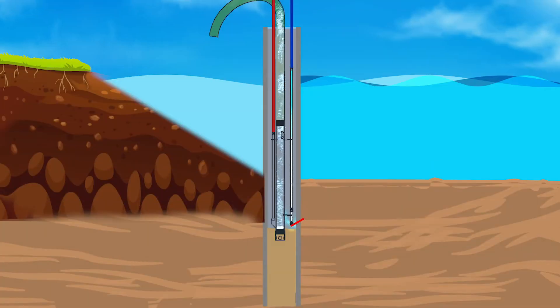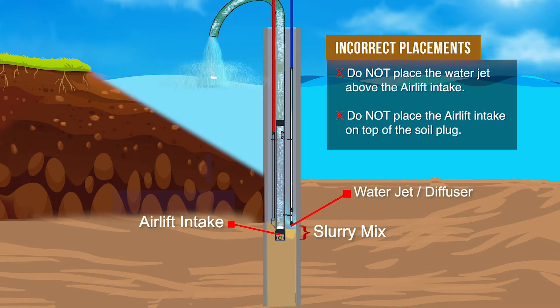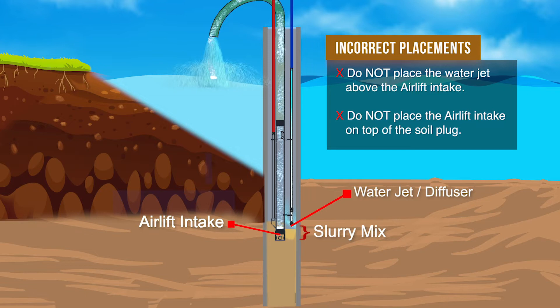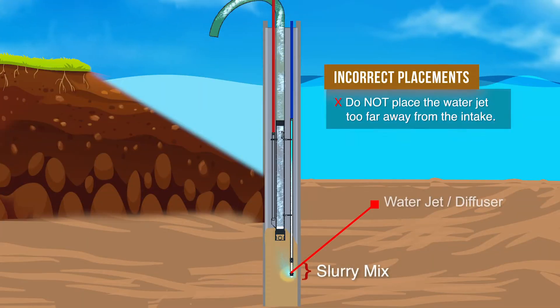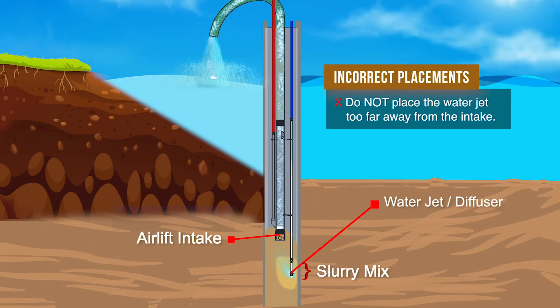This shows the incorrect relationship that will result in little or no mixture of the soil and water slurry, so the discharge will be mostly water. Do not place the water jet above the airlift intake. Do not place the airlift intake on top of the soil plug. This also shows an incorrect relationship that will result in mostly water being discharged — where the water jet is in a good spot to create a slurry but the intake is too far above the slurry.